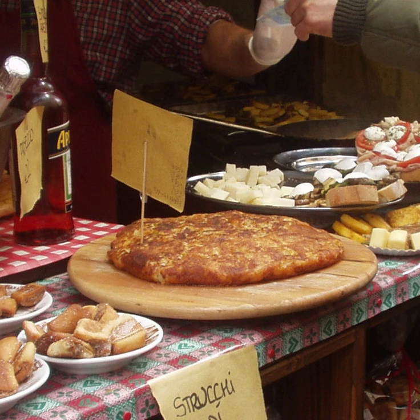It consists mainly of two versions: one soft and thick, which is usually served in slices, and one thin and crunchy, which can be used either as a garnish or as an appetizer. While the soft version has a long tradition, the history behind the thin version is debated. Frica has similarities to another Alpine dish, rösti.